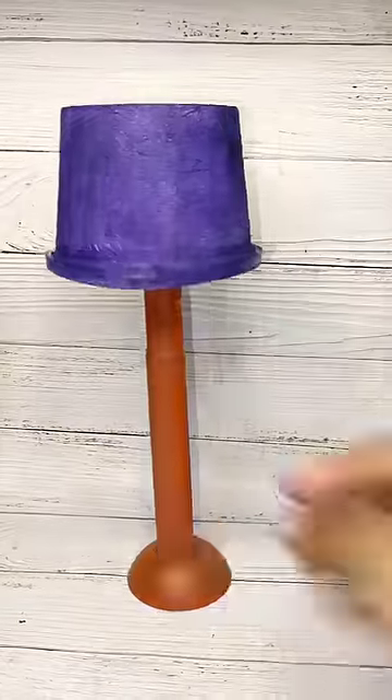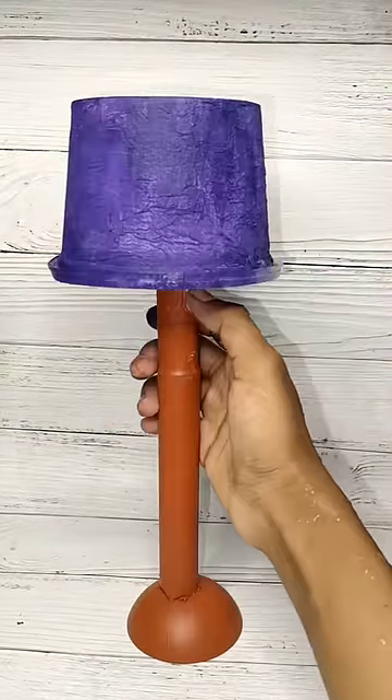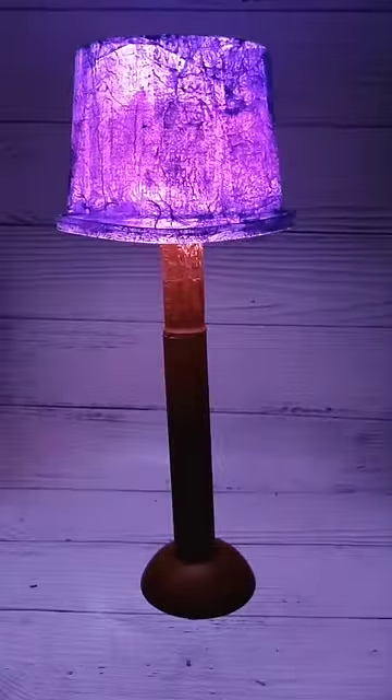We can paint the torch light. Now we can turn it on. Now we have a table lamp.